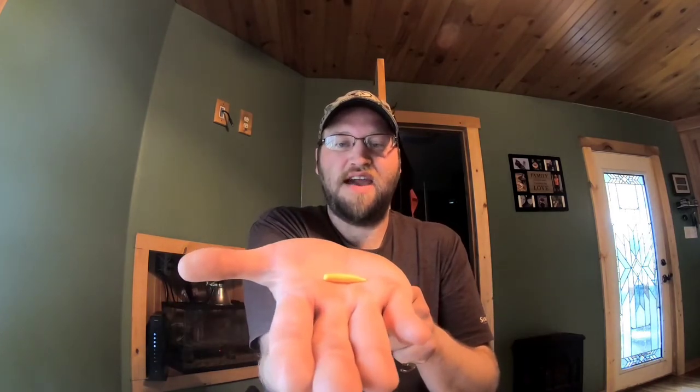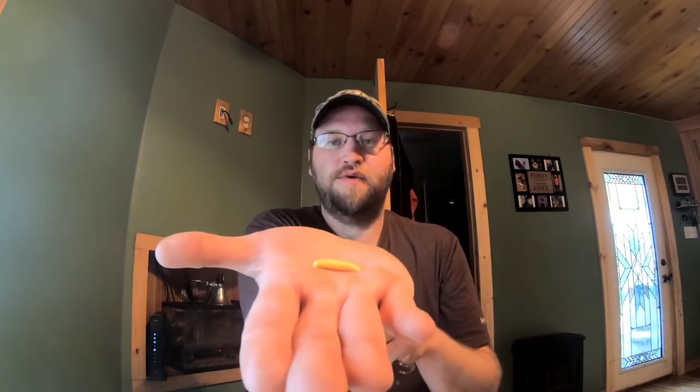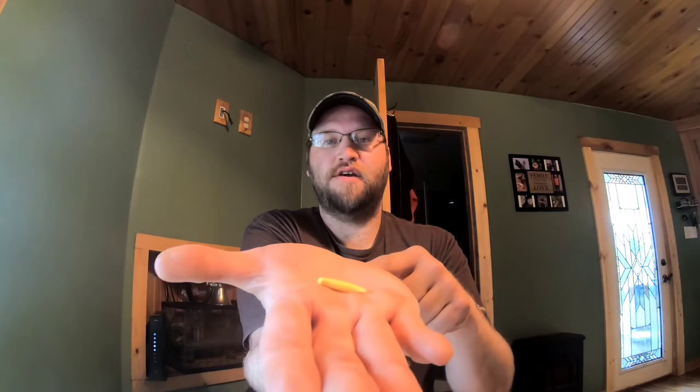Another thing that works is these pinch crawlers. I always use either the pink or the yellow color. With pinch crawlers, I like to use a bigger hook than a size 8 - I'll go the next hook size up above the 8. I noticed that when you're using these, when the fish grab it, they're grabbing the back end and when you set the hook, you're not getting it in the mouth of the trout. So you get a lot of misses, which is why I upgraded to a bigger hook.